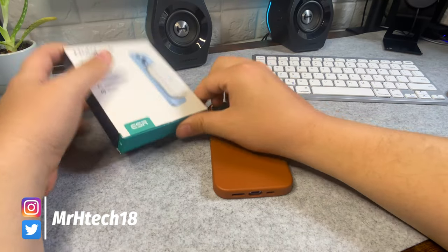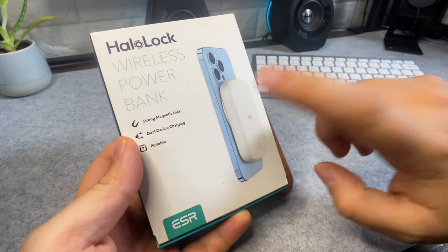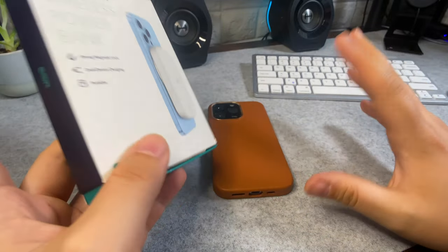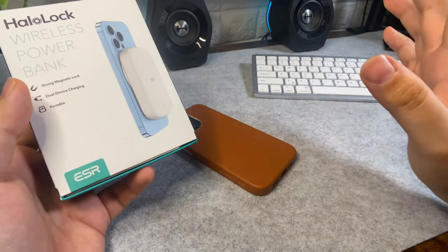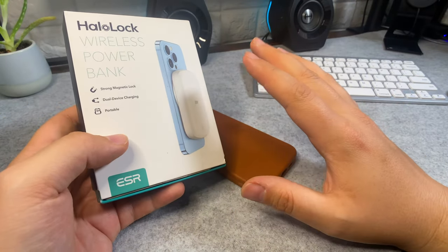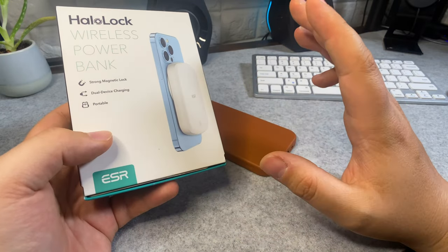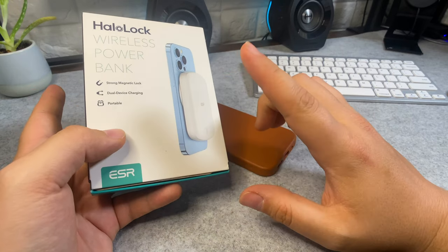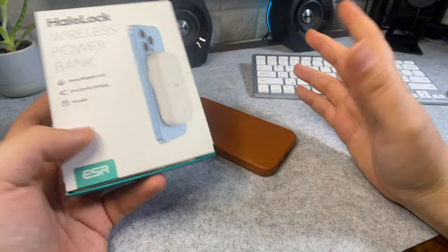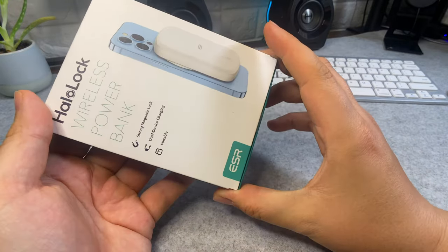Welcome back, and if it's your first time to the channel, welcome! On today's video we're taking a look at the ESR HaloLock wireless power bank. HaloLock and MagSafe are essentially the same thing. This product has been very hard to get — it's almost always sold out. That could mean they don't make enough, or it could mean it's selling so well they're having a hard time keeping up with supply.